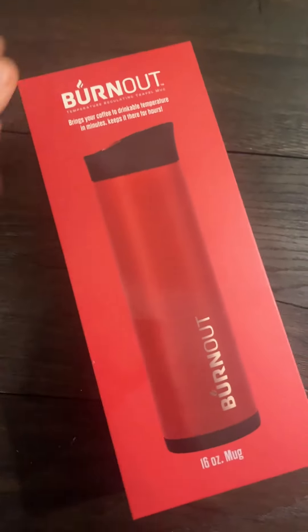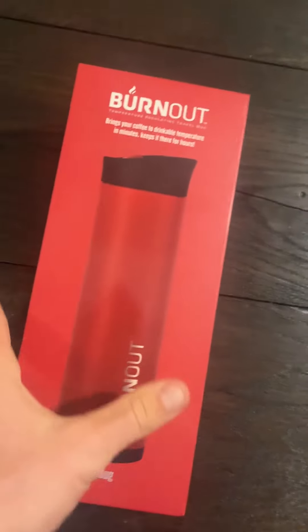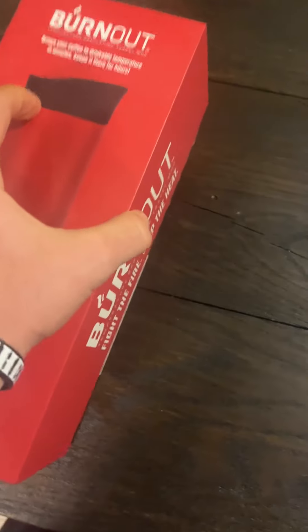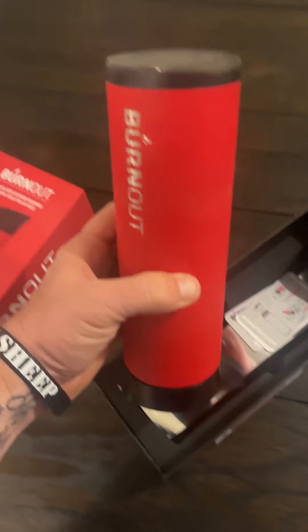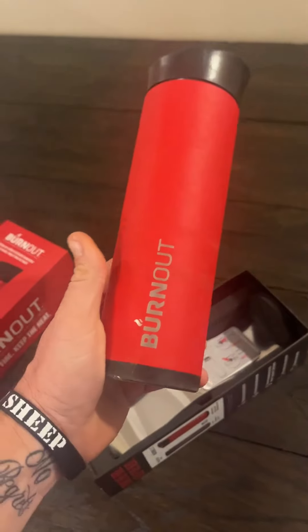So here I've got what's called the Burnout coffee mug and it's actually really cool. I've had this box and there's some wear and tear on this mug because I actually just put it back in here, but I use this all the time every day.